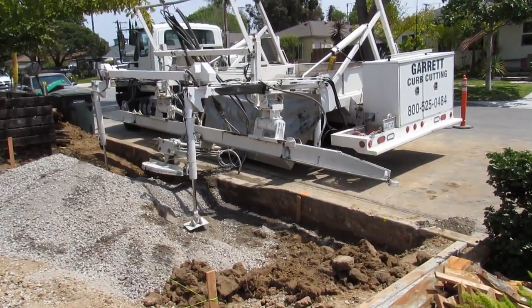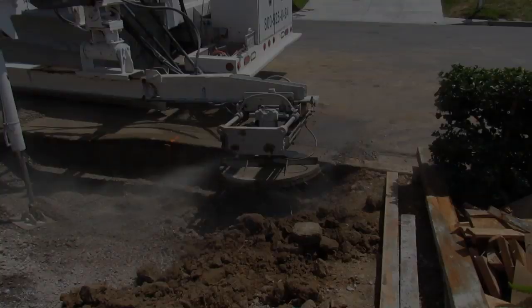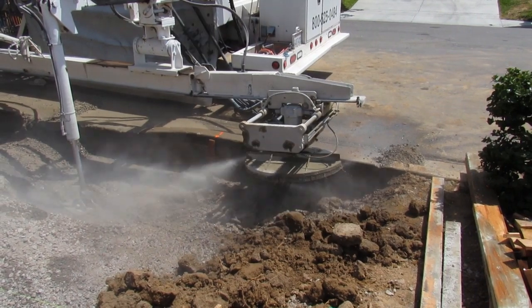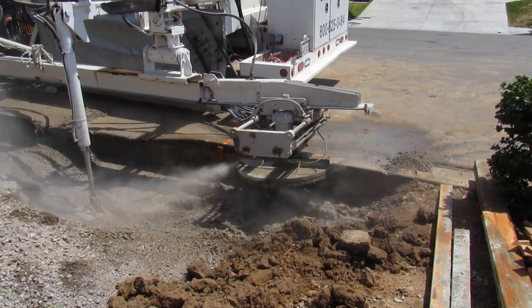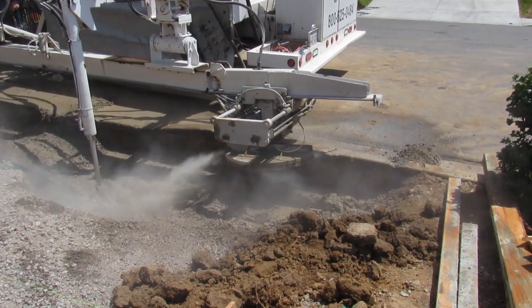Jose, right before I was going to break the curb out, told me I didn't have to — we could horizontal cut it. So I called Garrett's out of Chino Hills; they were the only game in town with this horizontal saw. They horizontally cut the curb to widen the approach, and I didn't have to take the curb and gutter or cut the street.